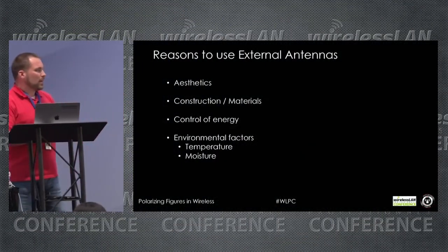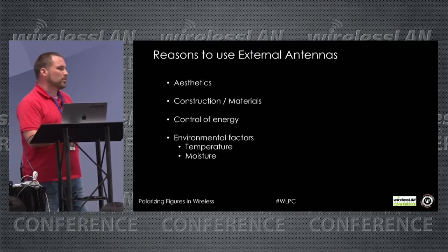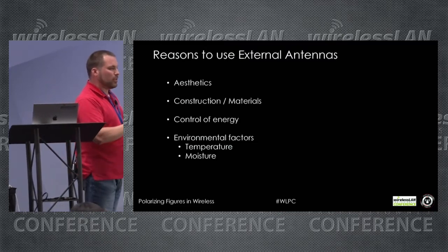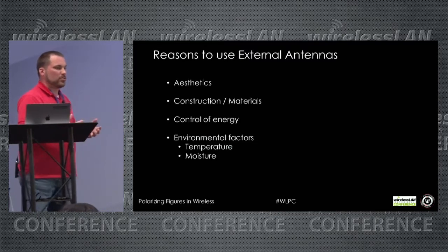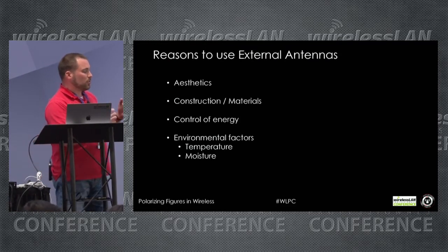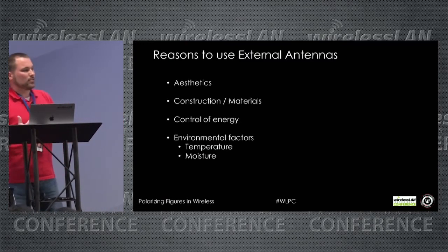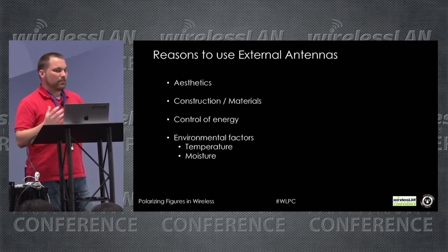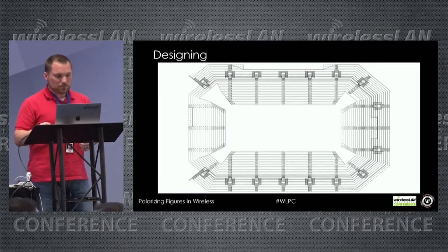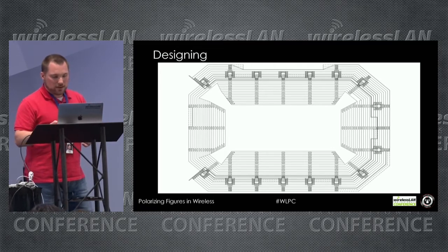Environmental factors — temperature and moisture — also lend themselves to using external antennas over integrated antenna APs. I predominantly use external antennas in cases where a customer needs an AP outdoors but doesn't want a strange-looking figure hanging off the building. We can drill a couple of holes, put an external antenna up, silicone it, protect the AP indoors, and still get the signal where we need it outdoors without fighting through glass and construction materials.